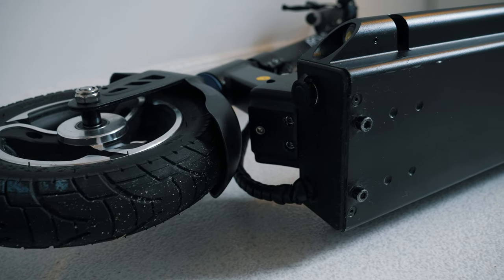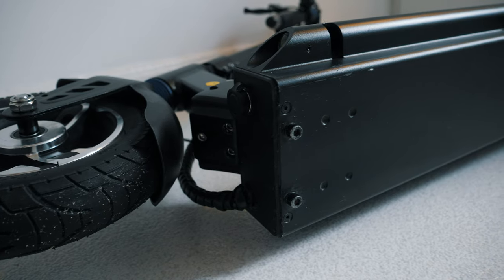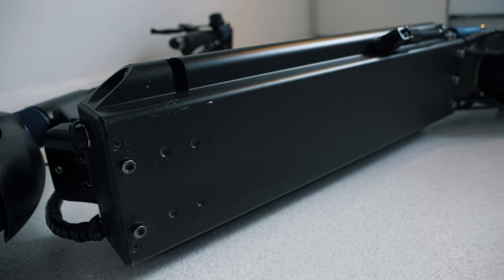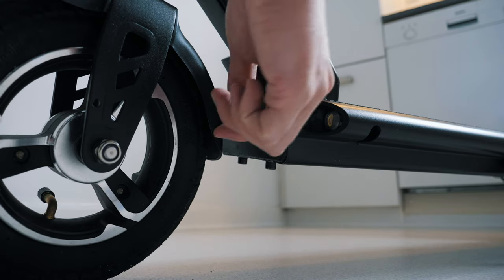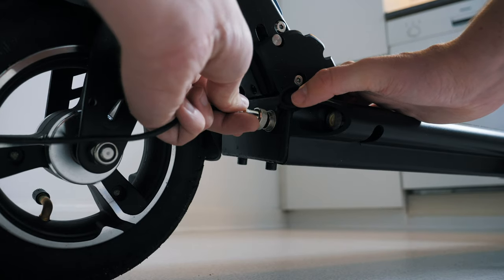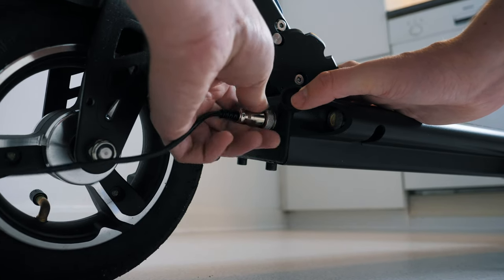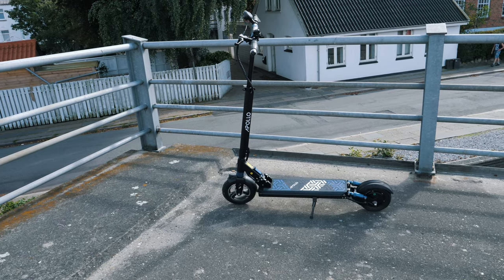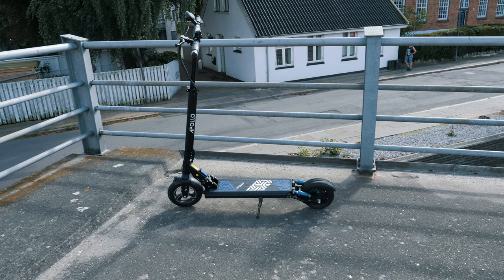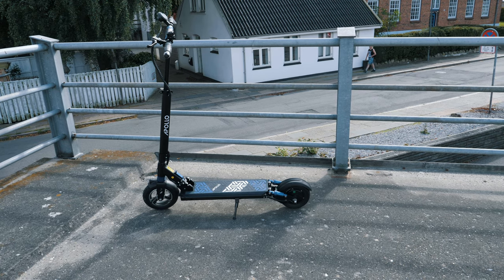The Apollo Lite is geared with a 10.2 amp hour battery with Dynavolt cells. Often you will see generic cells used in cheaper e-scooters, but through simulated tests Apollo found that using Dynavolt cells they could increase performance without affecting the price very much. This should improve battery longevity and minimize the performance cutoff as the battery level gets low.